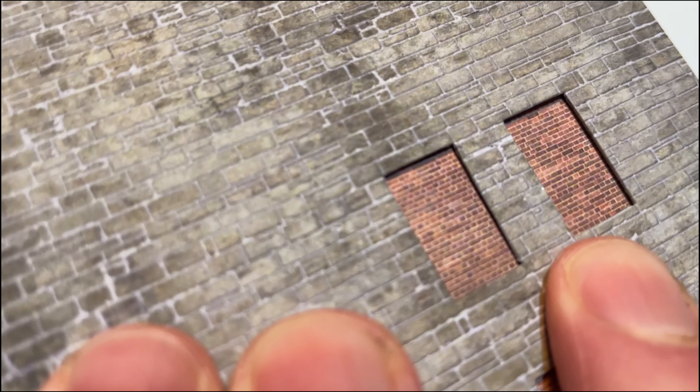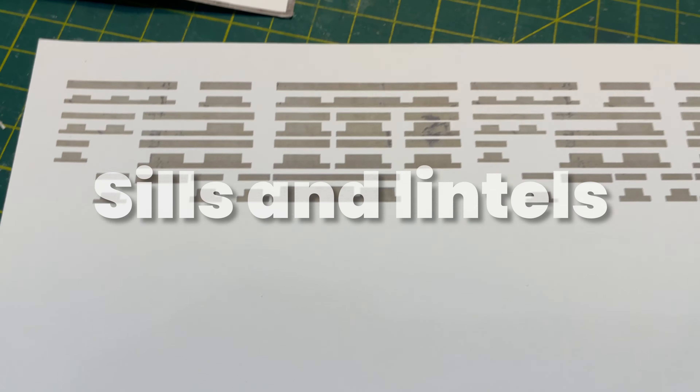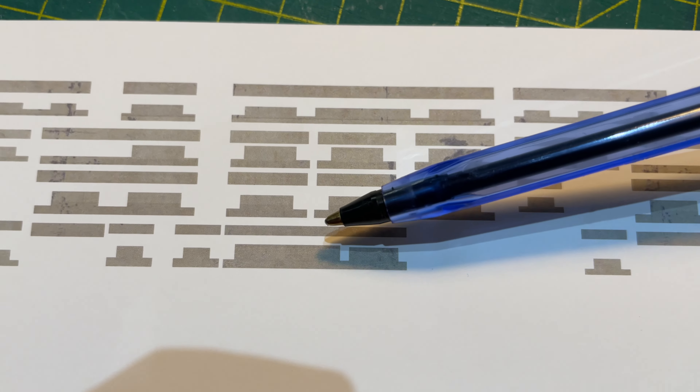When placed on top of the next layer of card, the effect I was after becomes apparent. I print stone effect parts for the sills and lintels. With 26 openings, that's a lot of bits of stone.